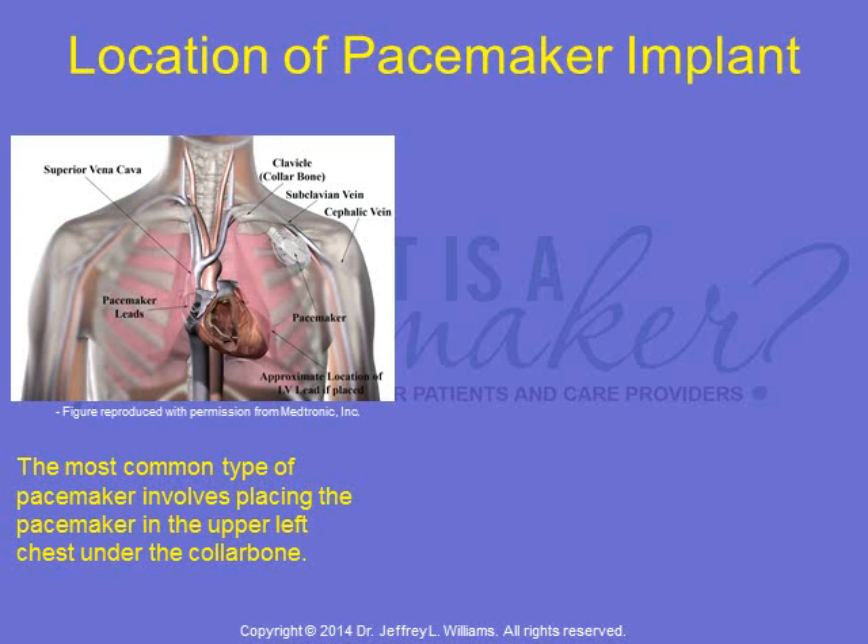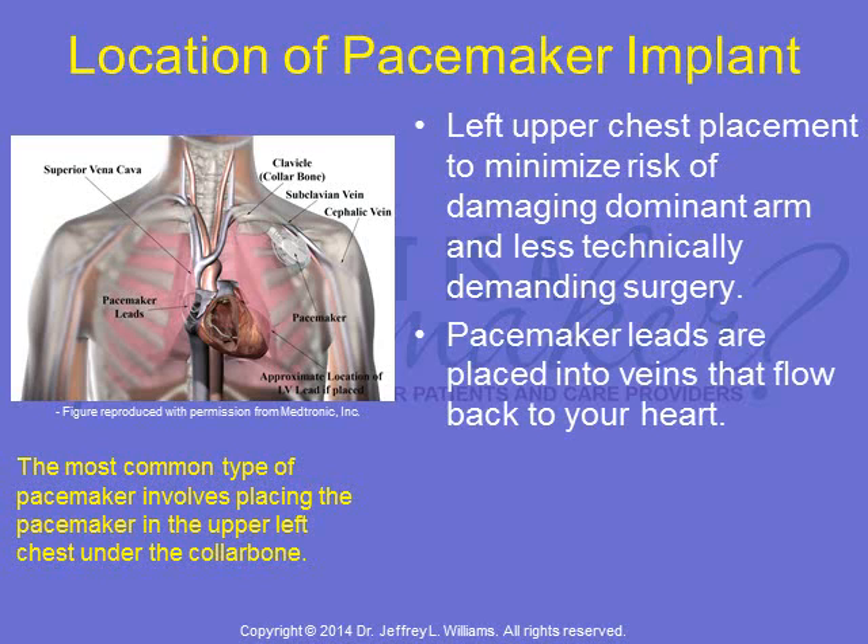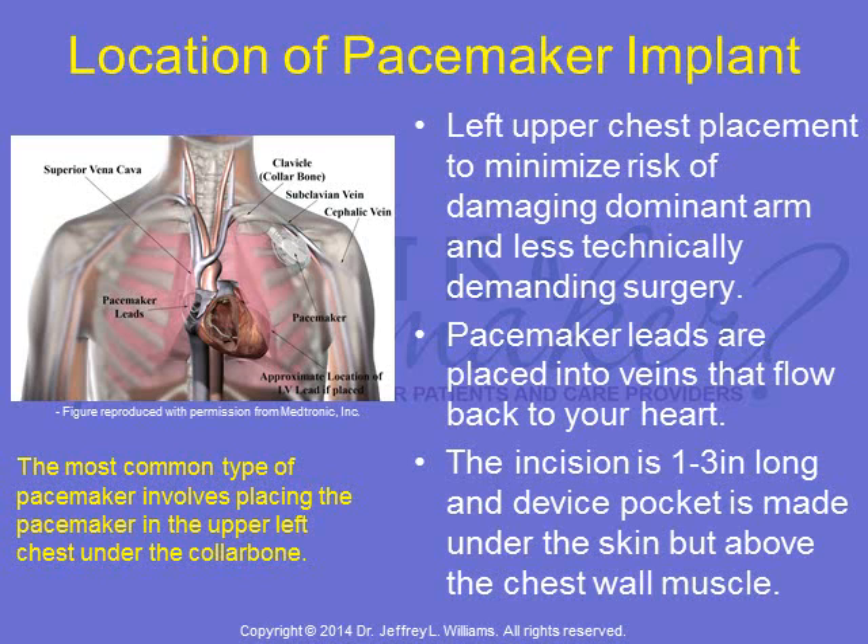The most common type of pacemaker involves placing the pacemaker in the upper left chest under the collarbone. The left upper chest placement minimizes the risk of damaging a patient's dominant arm and is generally a less technically demanding surgery. Pacemaker leads are placed into veins that flow back to your heart. The incision is one to three inches long, and the device pocket is made under the skin but above the chest wall muscle.